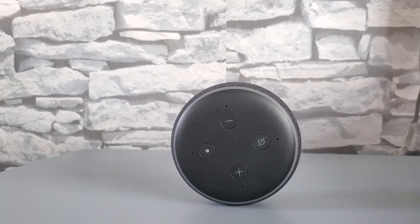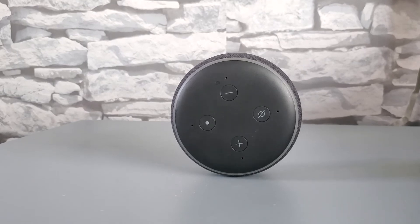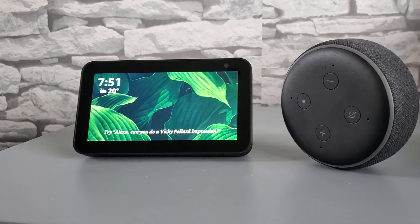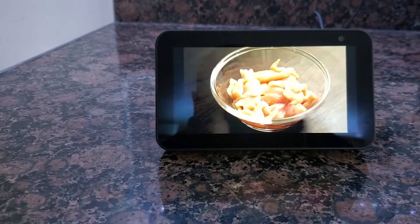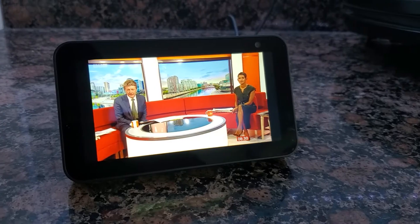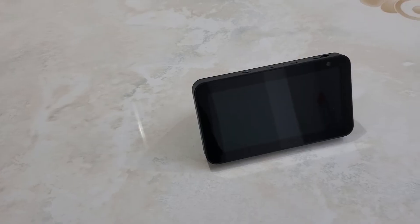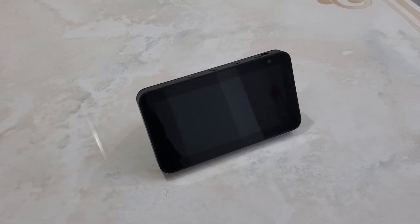If I'm comparing this to the Echo Dot smart speaker, I definitely recommend parting with the extra 30 quid and purchasing this device. The display alone is a huge benefit and comes in super handy, especially when I'm watching YouTube videos on how to make food recipes from my kitchen or watching the latest news from BBC.